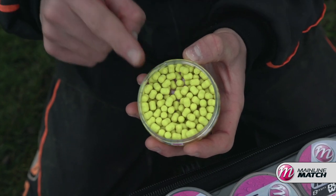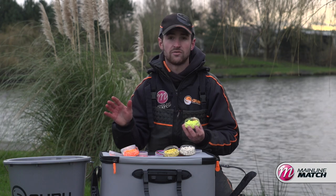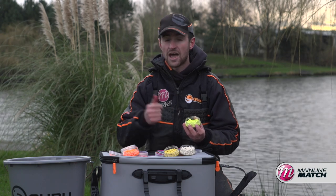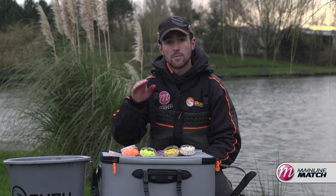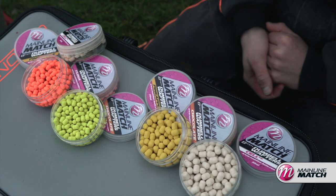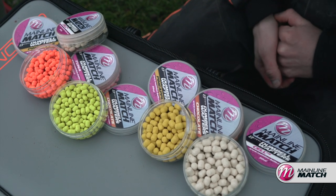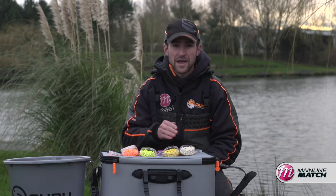We do these in 6, 8, and 10mm, so it covers loads of different situations — from skimmers and F1s right up to big carp. The Mainline fluro wafters would be my go-to choice when the commercials are really coloured and the fish are active. But in autumn and winter when the water's a little clearer and the fish aren't feeding as confidently, the paler colours work really well.